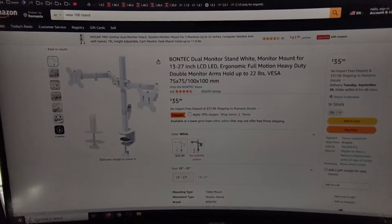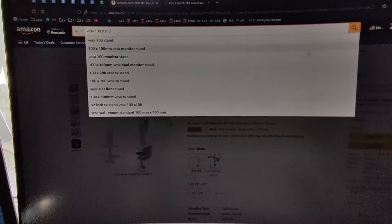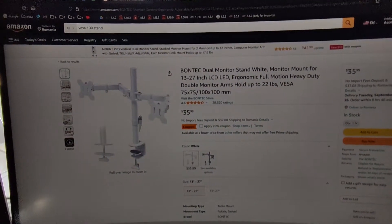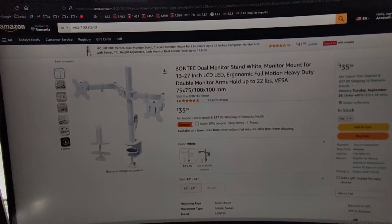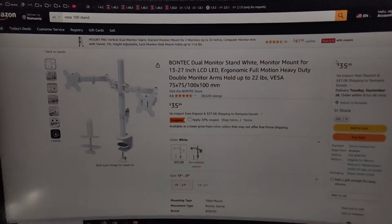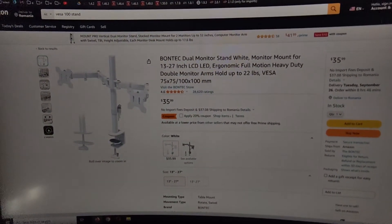So as I said, if you really want to increase or decrease the height, just go on Google and search for VESA 100 stand and get the cheapest one or the one you can afford. I hope you found the video useful — if you did, please subscribe, and thank you for watching.